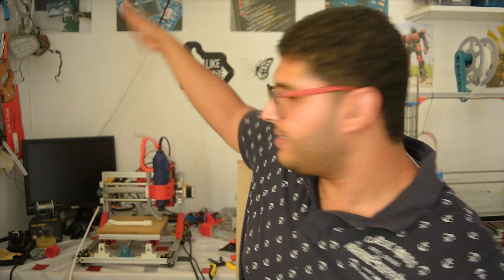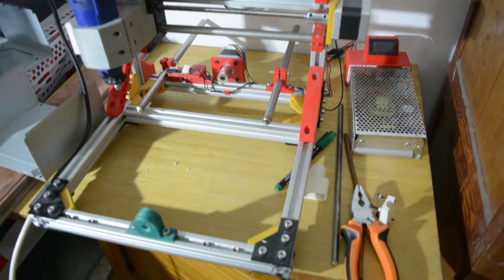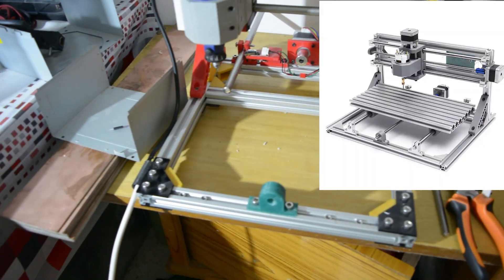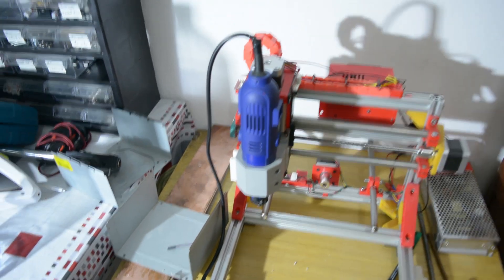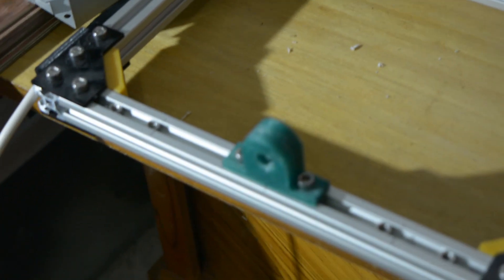Ta-da! I finally finished my DIY 3D printing CNC machine, which is similar to the 3080 CNC machine. It's just more powerful, but it has less cutting space, which we will talk about in the future.